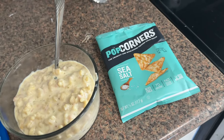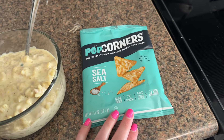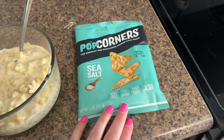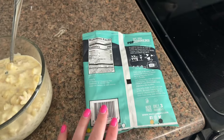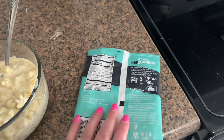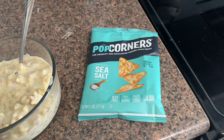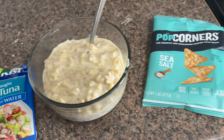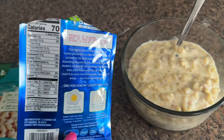I already had some Pop Corners on the side. I've been loving these little pre-packaged portions. This comes in a package of 15 or 20 and it's about $10, so it's a little bit pricier. It's 70 calories for one for the sea salt. It also comes with kettle corn and white cheddar. It smells delicious.